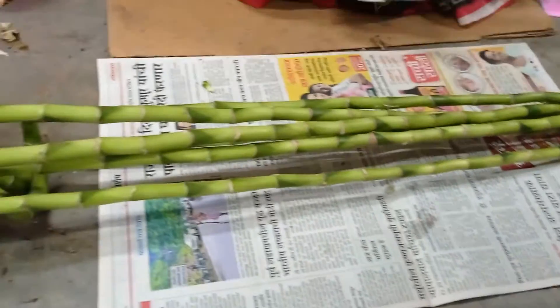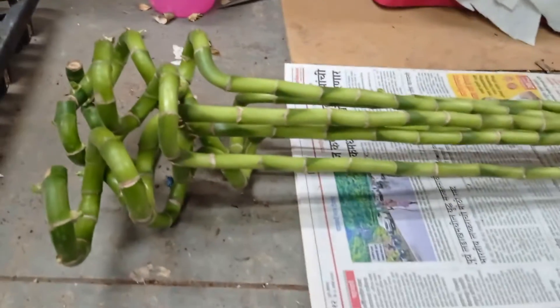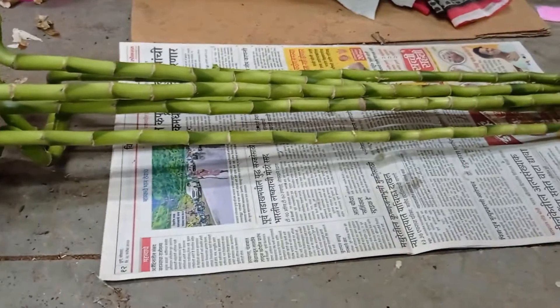Hello! In this video, we will see that if someone has ordered spiral sticks, then we will pack them in which way.